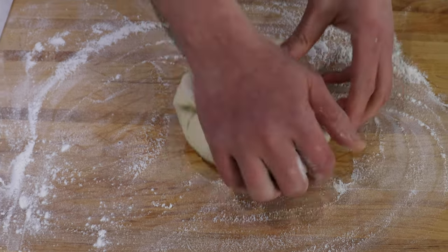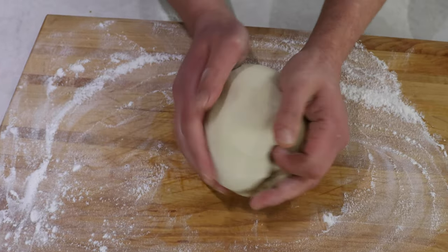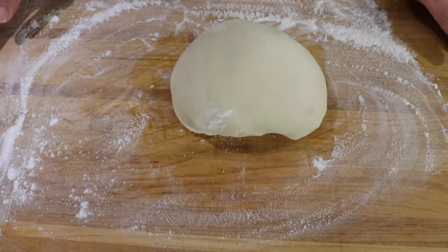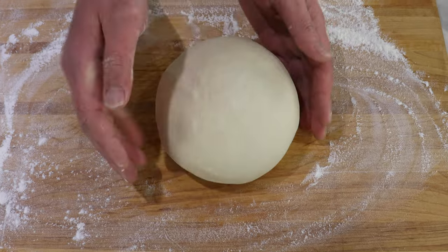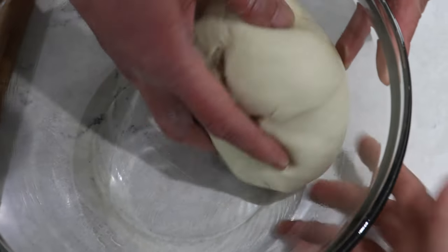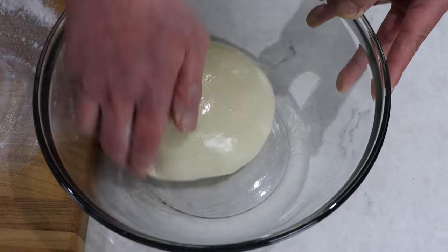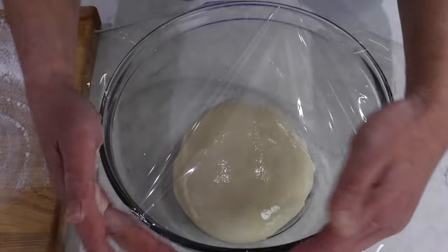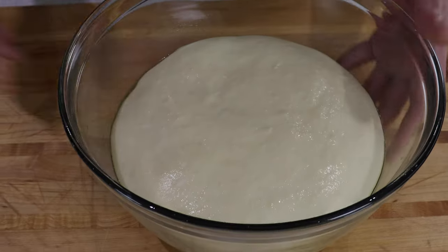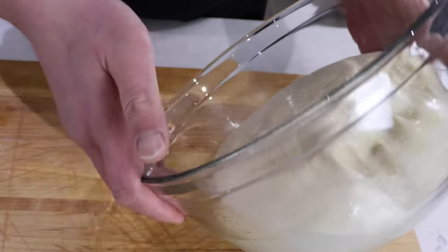Form it into a ball. Then we're going to proof this dough in an oiled bowl. Just make sure there's oil all over the dough. Cover it with saran wrap and let it proof until it's doubled — this takes about one hour.